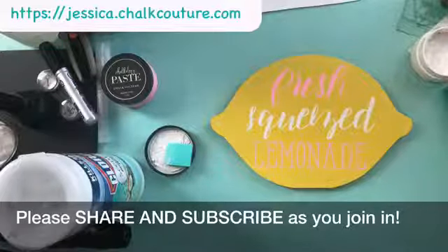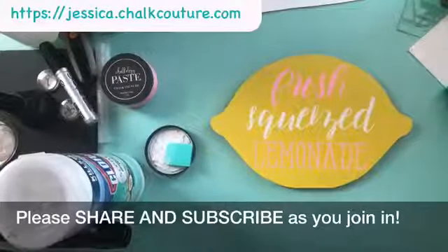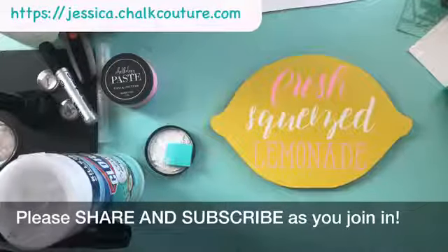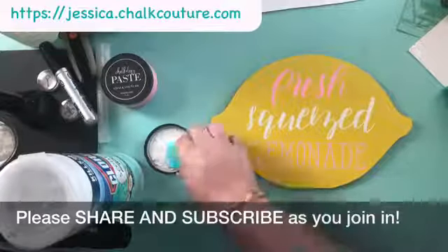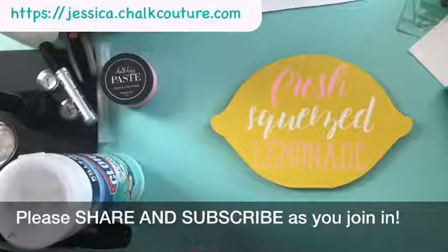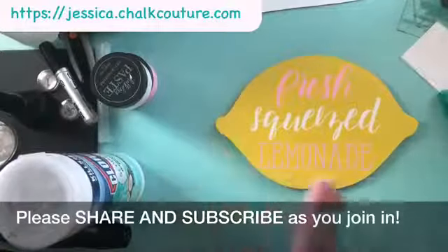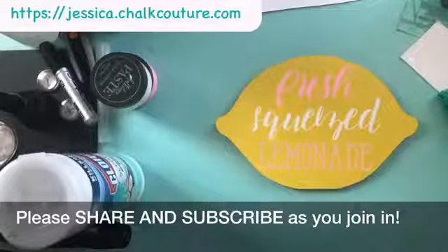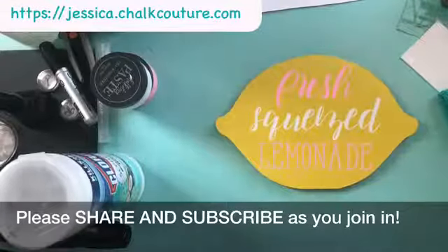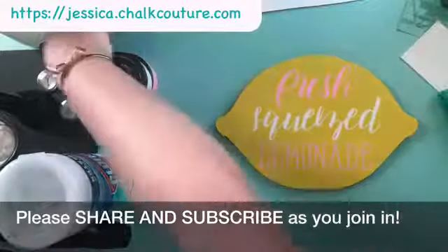Okay, got that finished. How cute did that turn out? So now I wonder what colors — you know what, I can do the leaves! How cute would the leaves look on each side? That's what we're gonna do. Hey, how are you? Oh, this will be too cute.